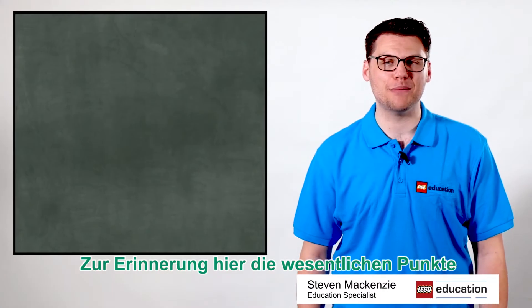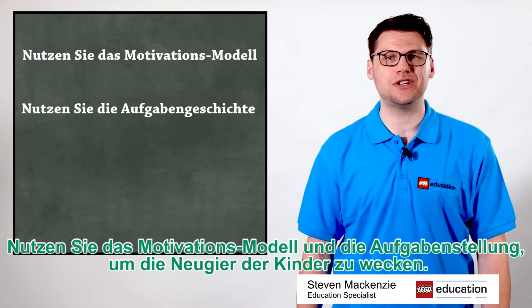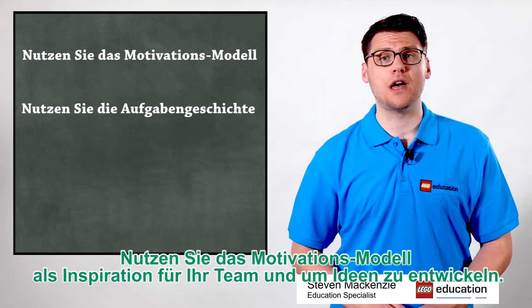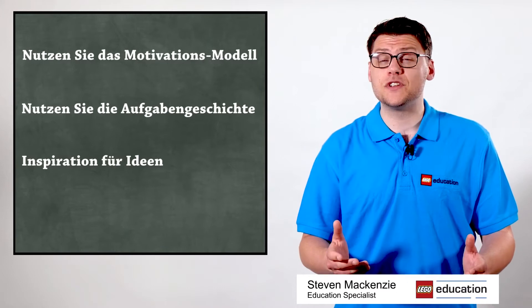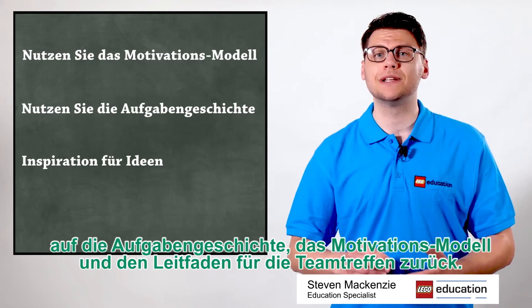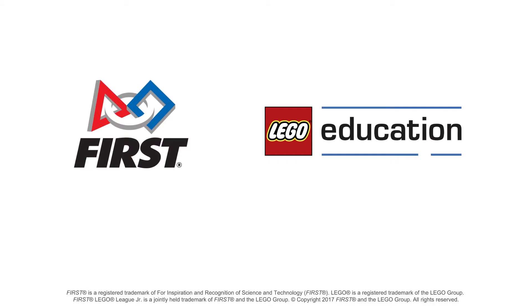Key points to remember: Use the Inspire model and the challenge story to engage the kids. Use it to give instant success with building and coding. Use the Inspire model as inspiration to help your team develop their ideas. If the team lose focus or you're feeling uncomfortable, remember to use the challenge story, the Inspire model, and the team meeting guide to help you through the process.